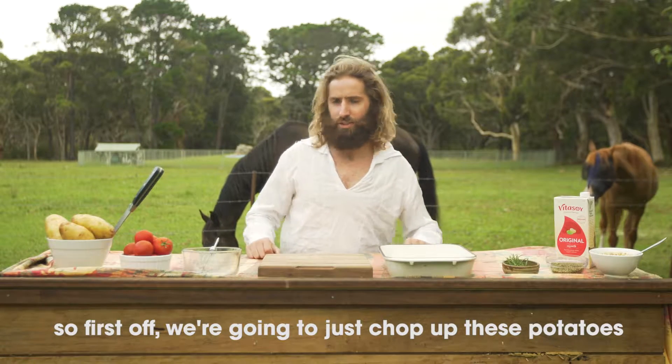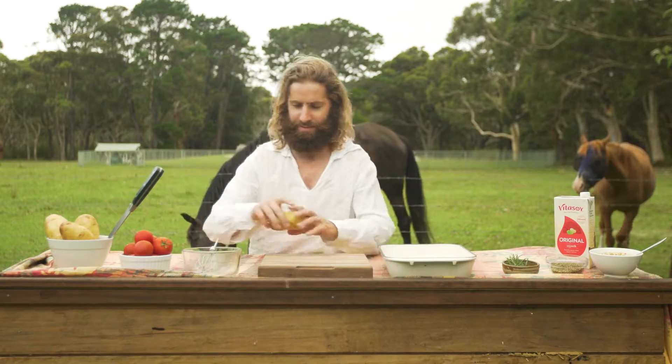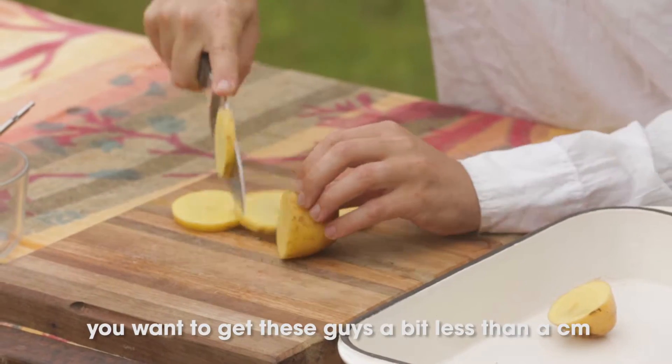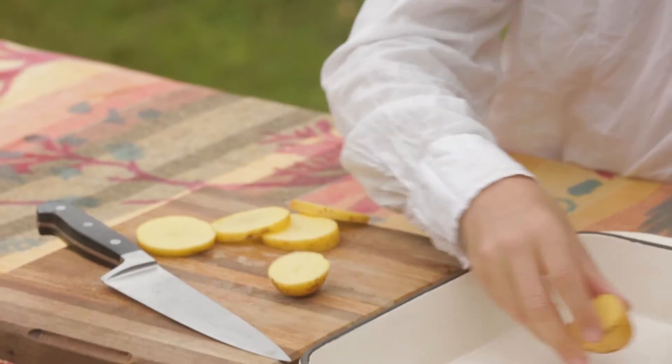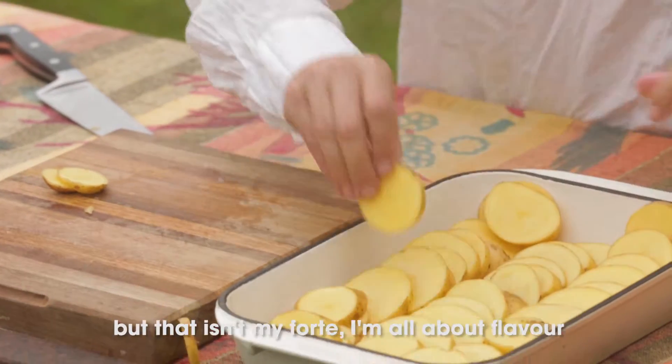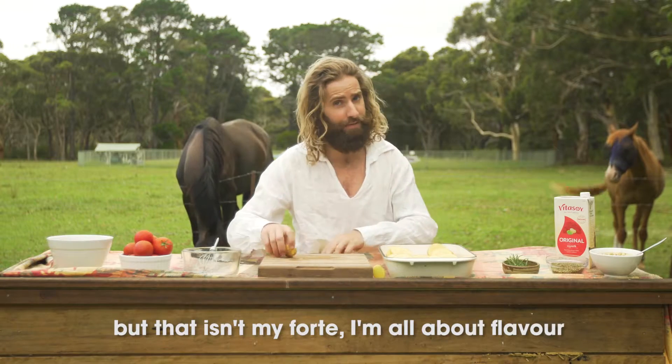So first off, we're going to just chop up these potatoes. You want to get these guys about a centimetre, a bit less than a centimetre. Just stack it up — you can make it as pretty as you like, but that isn't my forte. I'm all about flavour.